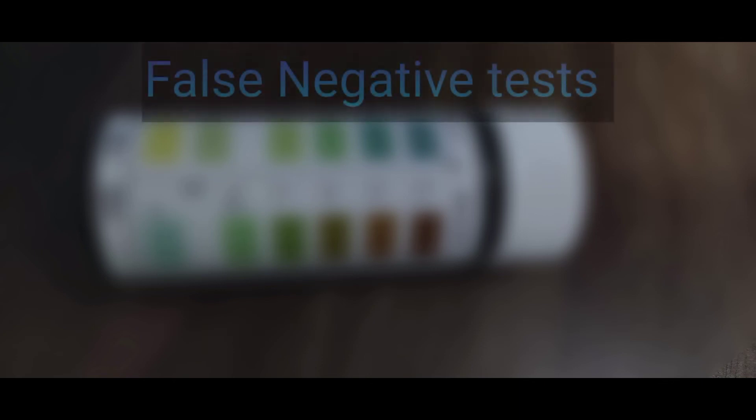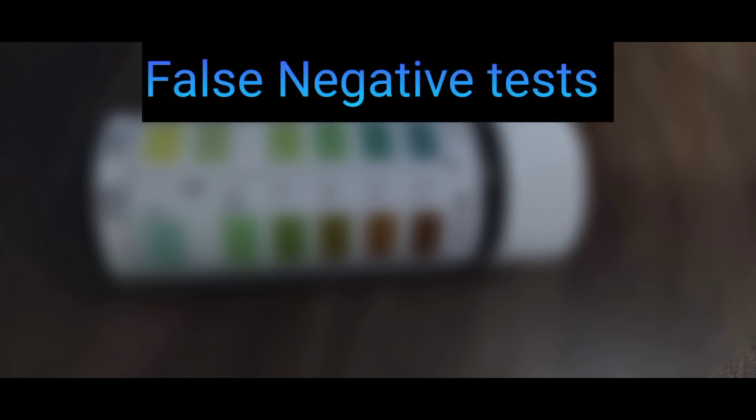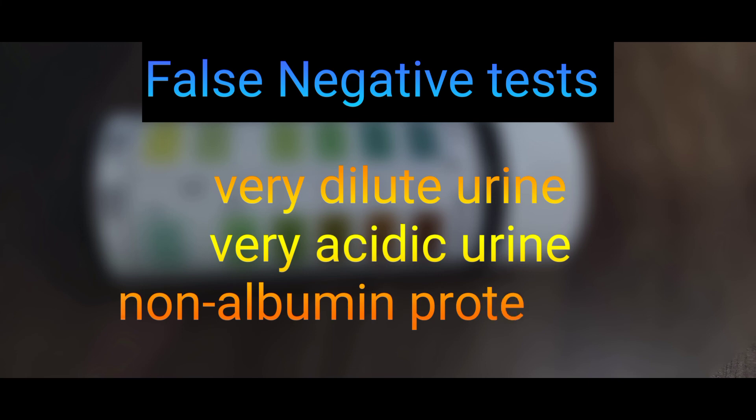Similarly, the test can be false negative — that means the test is negative but there is actually protein in urine. This can happen if the urine is very dilute with a specific gravity less than 1.002, or if the urine is very acidic with a pH less than 4.5, or if there is non-albumin proteinuria, since albumin binds better to the dye than other proteins.